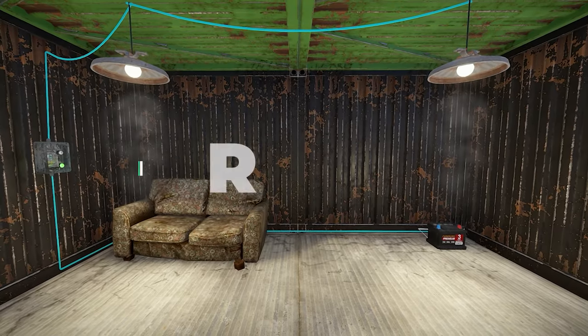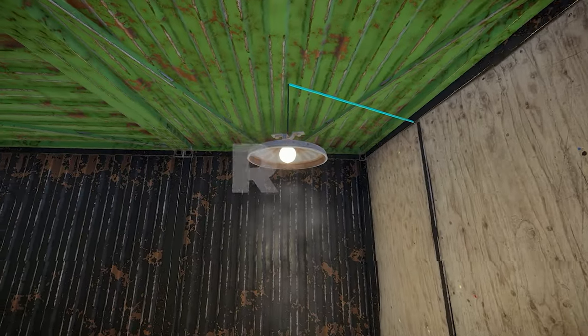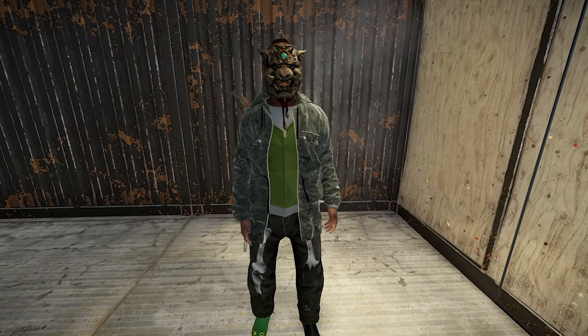Welcome in, Sledge here. Today we're going over the basics of lighting. This video is for newbies on how to wire your base for lighting utilizing a switch, as well as some general knowledge on electrical items.